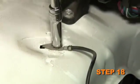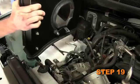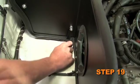Remove the bolt that secures the ground strap to the inner fender. Set the heat shield into position on the inner fender, then secure it with the factory bolt removed in step 18 using the provided hardware.